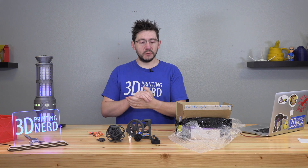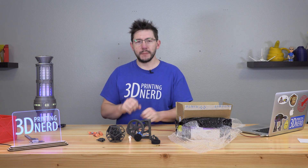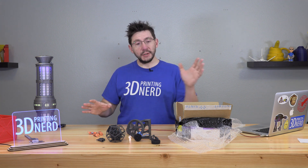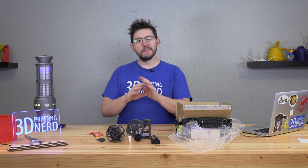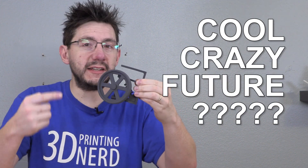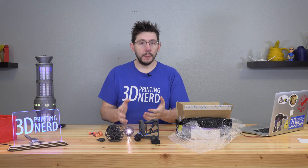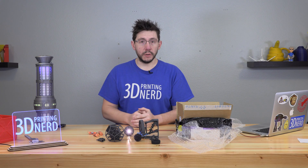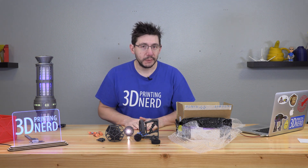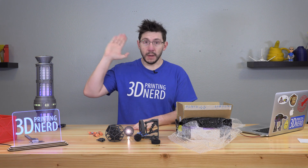Thanks for watching this little show-and-tell, and a big thanks to Sinterit for sending over this care package — I do appreciate it. I'd love to see the Lisa sometime. Please, if you're even considering it, don't send me one — it looks like that thing makes a terrific mess when you're having to clean up. But maybe I can come visit someday. As I always say, thanks for watching, thanks for subscribing, and if you're not subscribing please consider subscribing and ring that bell to be notified when cool crazy future 3D printed things I can hold in my hand are uploaded to the channel. Big thanks to everybody that supports me via Patreon, YouTube, PayPal, sponsorships, and for everybody that just lets those ads play. And don't forget to hug each other more, because I love you guys — as always, high five!